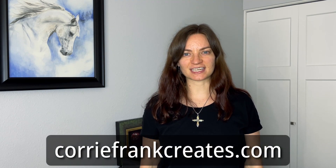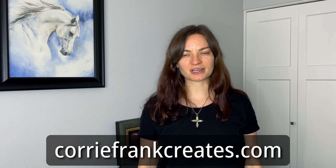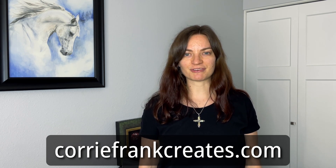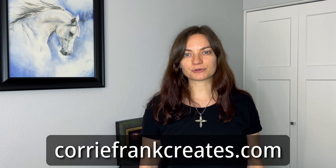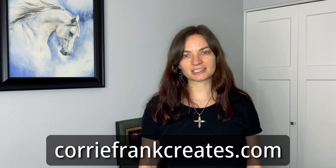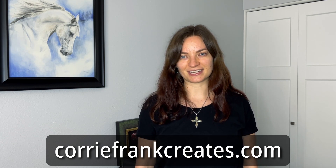Before I get into this video, I did want to mention my website, koryfrankcreates.com. You can go there and see all the things I offer as an artist, particularly my art shop on Redbubble — I have all different kinds of products on there with my artwork printed on them. On my website, if you scroll down to the bottom of any page, you can sign up for my email newsletter, which I send out once a week. Just put in your first and last name and email address, then check your inbox or junk or spam folder for a confirmation link. Once you click that, you will be subscribed and get a weekly update from me. My website is koryfrankcreates.com.